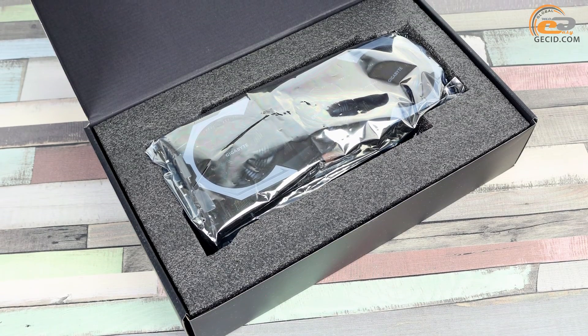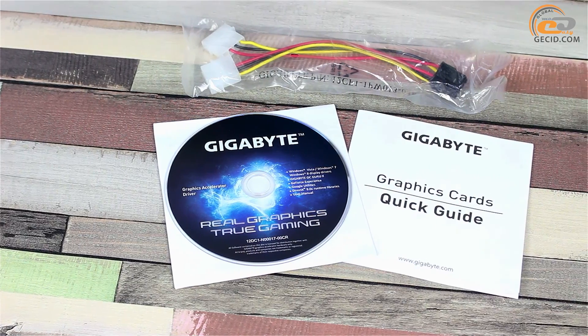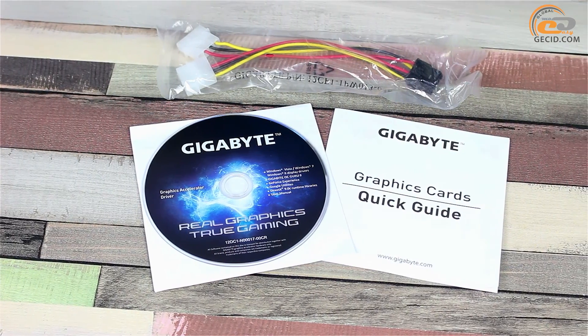The tested module is securely encased in foam shapes and anti-static packaging. The supply set includes a power adapter, CD with software and drivers, and a brief manual.